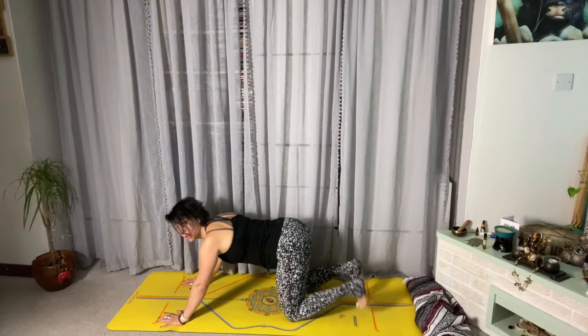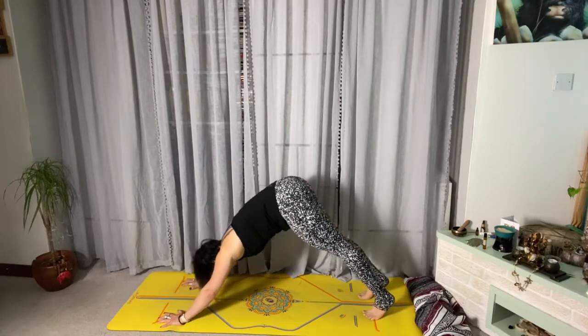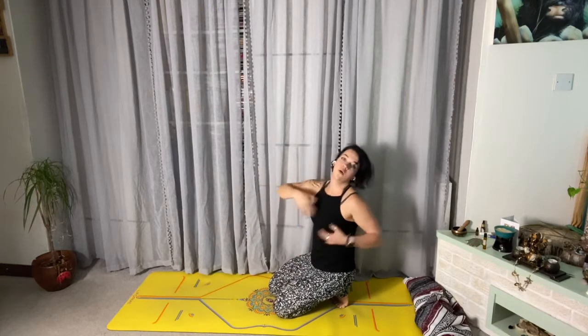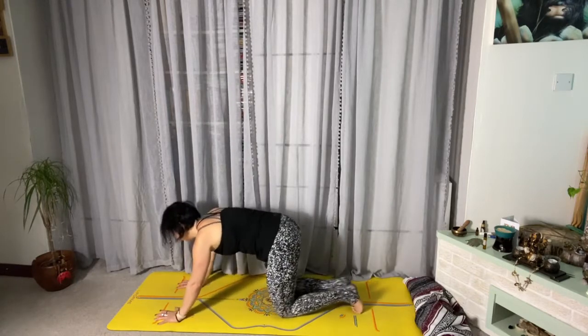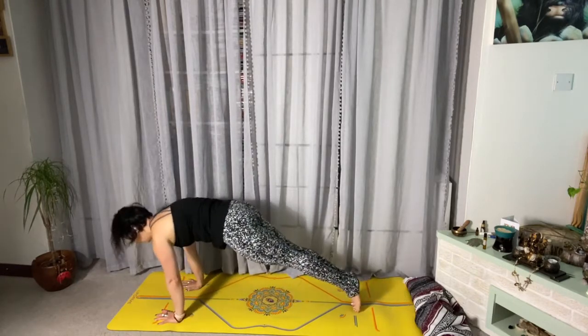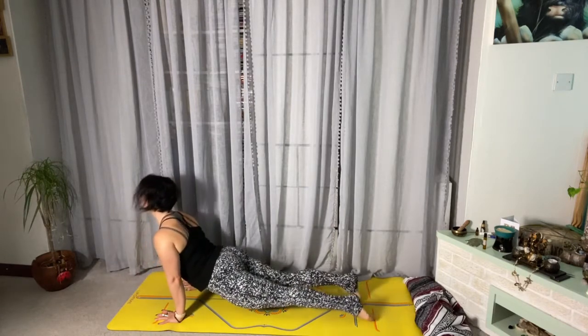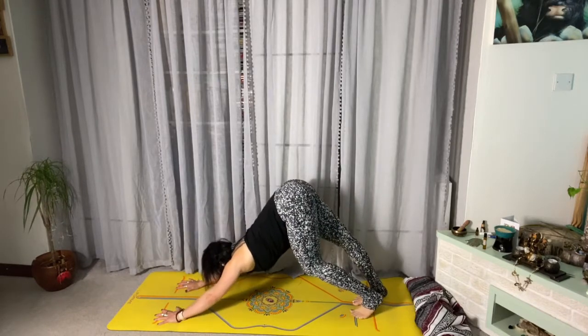On the next out breath, move into down dog. You can get there by coming back on two knees first, or you can move straight into down dog. So the full sequence is: inhale in plank, exhale into chaturanga, inhale into back extension, exhale into down dog.